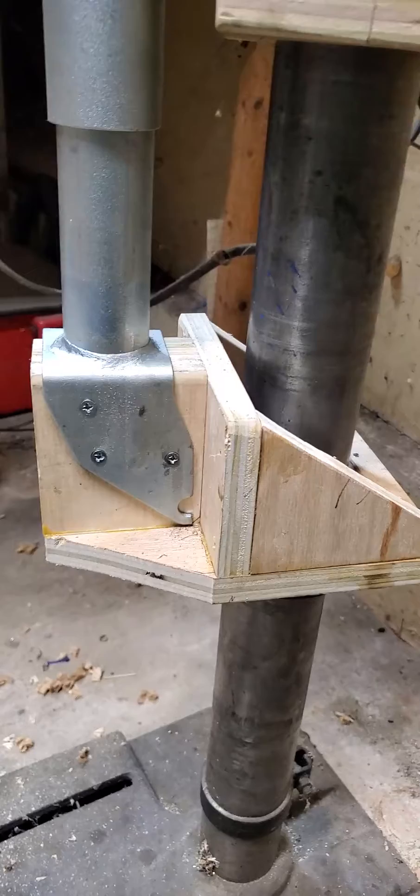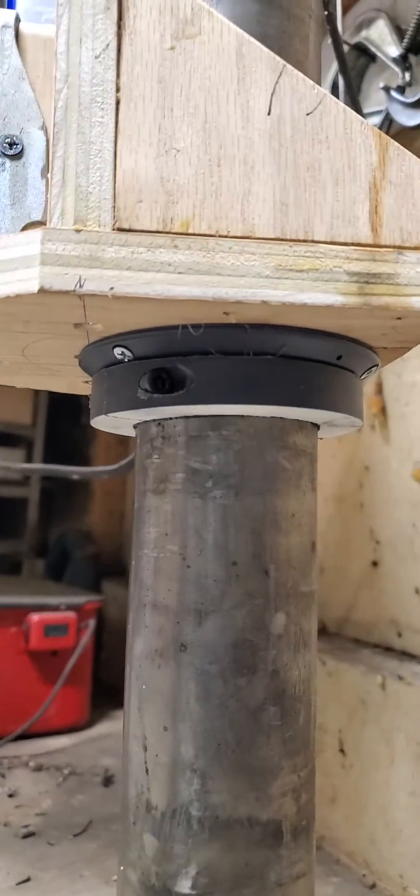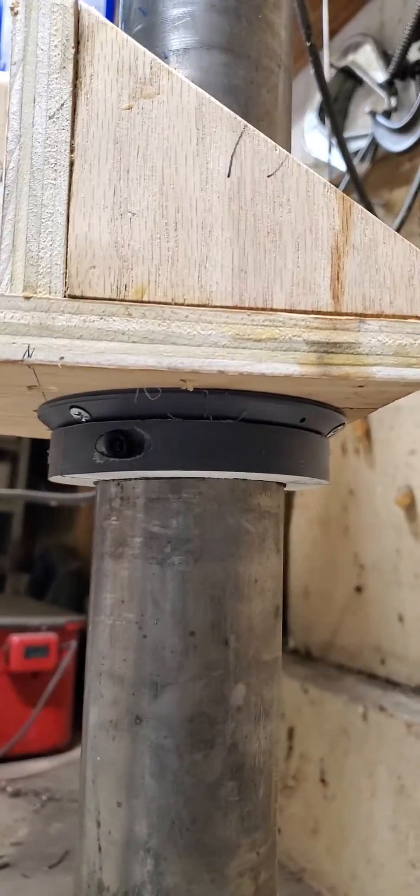The bottom is supported by this piece, which rides on a Delrin bearing setup that I built on my lathe on the bottom here.